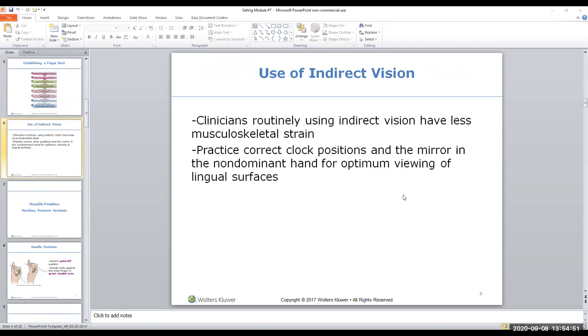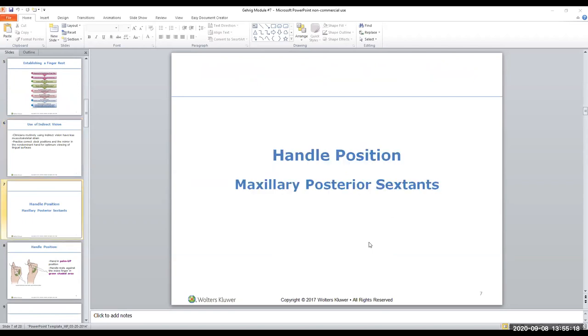Let's talk about direct vision and indirect vision. Direct vision means you're using your eyes directly. Anytime you can use direct vision, it's better; but sometimes you need to use a mouth mirror for indirect vision, which helps you maintain your ergonomics - allowing you to see through the mirror instead of bending yourself to accommodate. Take a look at that green shaded area again showing where the handle for the maxillary posterior can be - you've got lots of wiggle room.